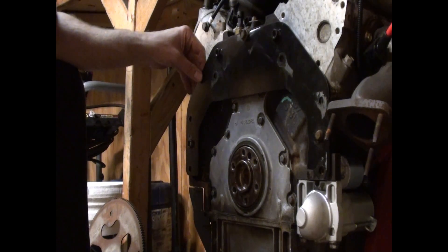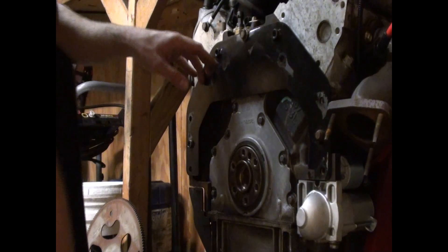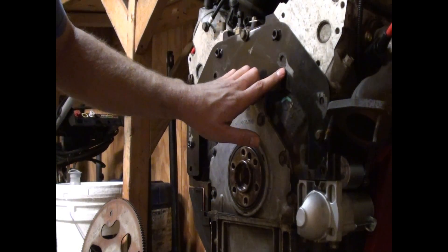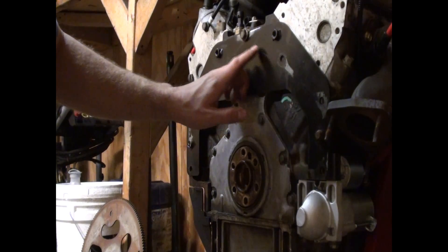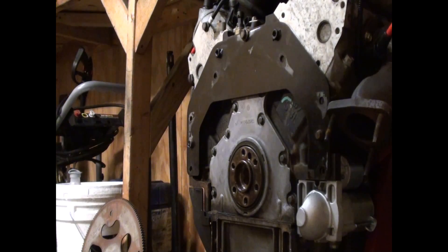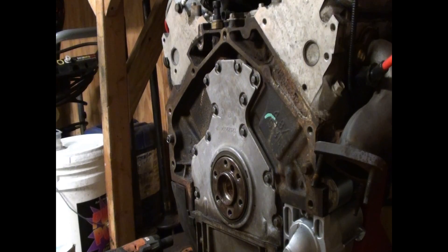I'm gonna have to put a stud here. Keep plugging away at it. To make up for the lack of hole here, just notch this out here and put a bolt here on the top.